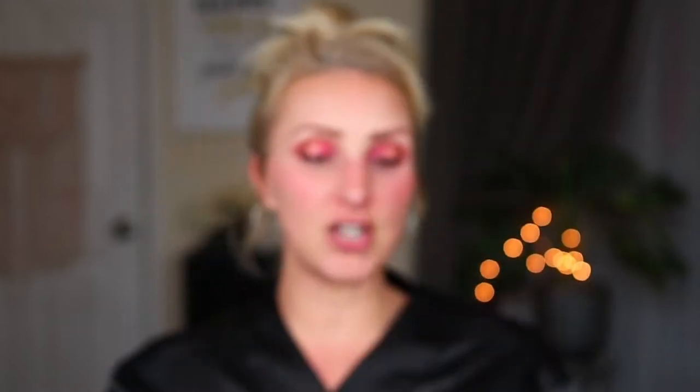For lashes, I've actually had these for quite some time — I bought these at Dollar General probably about two years ago and never used them. It's from the brand Broadway Eyes, 100% human hair, lightweight and reusable, in the style Sassy. They look very comparable to an Ardell, and I want to say I paid $2, $3 would have been the most. Lashes are on, glue is not yet dry, but I love these. I didn't trim them but I can get away with that. Really, really nice and really lightweight — they feel like an Ardell or Salon Perfect.